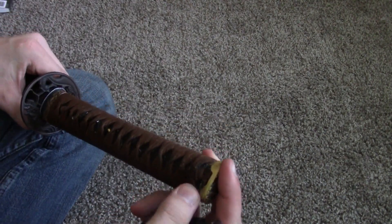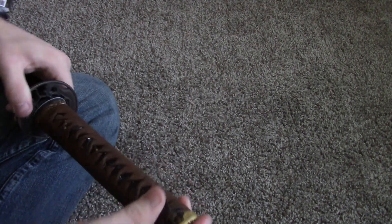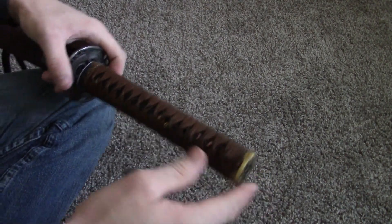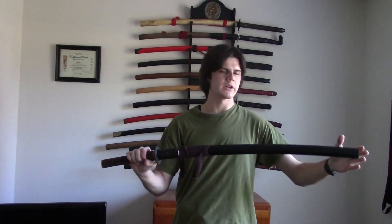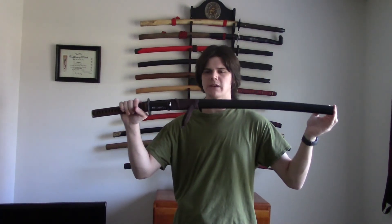And there we go, it is now done. The kashara is on and that will not be going anywhere. That's pretty much it. I plan on doing more videos — on how to shorten the ska and all kinds of things on customizing swords for you guys who want to customize your own swords. Be sure to like, share, and subscribe. Follow me on Facebook, Instagram, and Twitter. I'll see you in the next video.